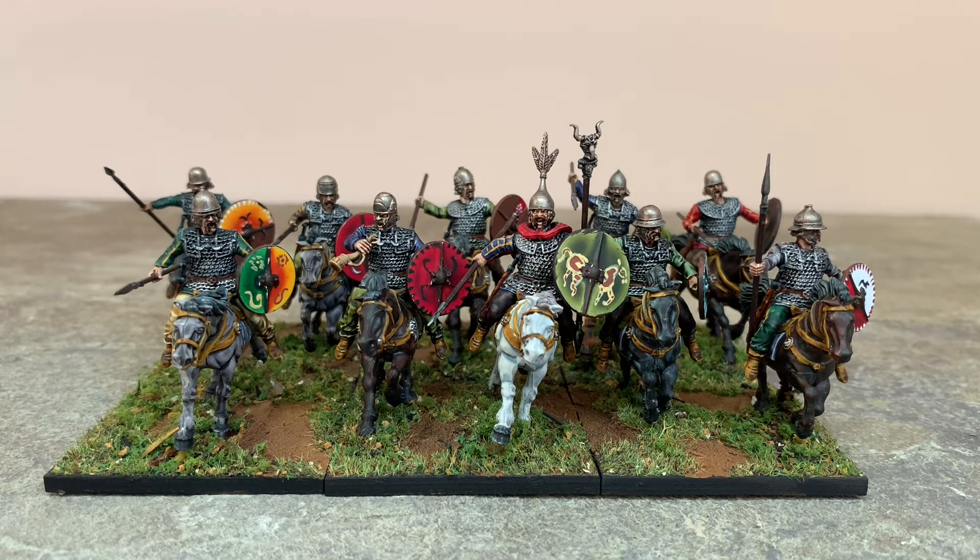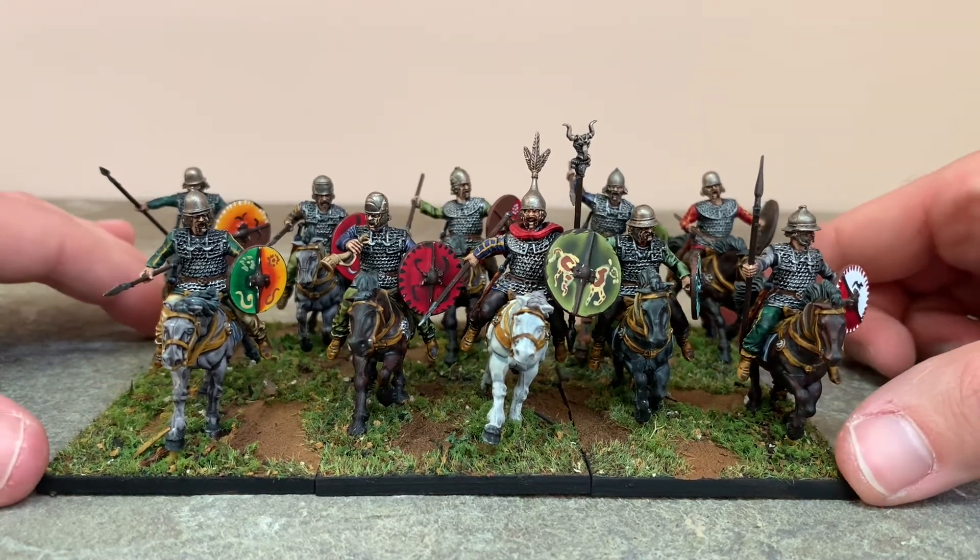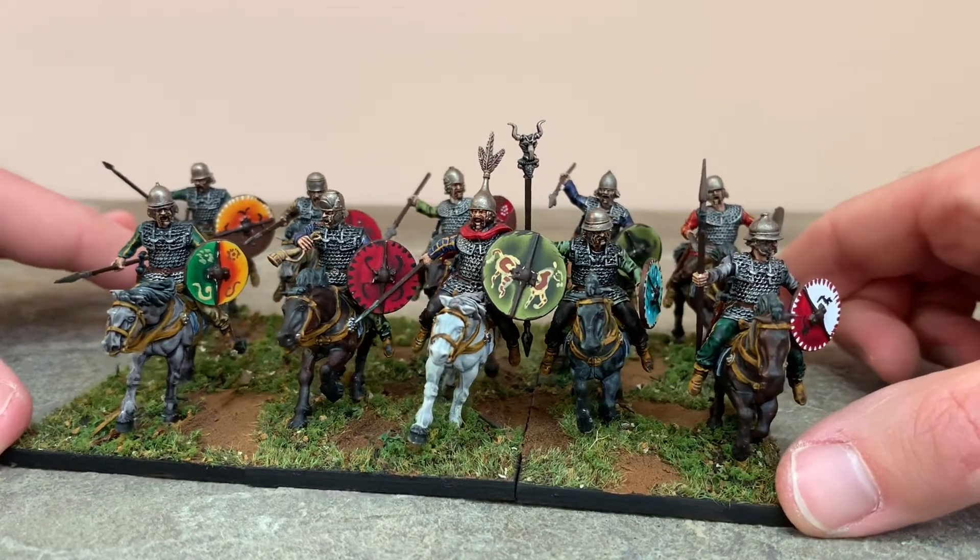I'm going to go on a limb here — I think Victrix plastics are the best historical plastics that you can get, though they do have their downside. They are multi-part, so they do take longer to put together than some other sets like Perry's or Warlord's. But I think the quality and dynamism of the sculpts is really good, and as you can see here, I think they're quite inspirational painted up.